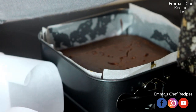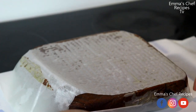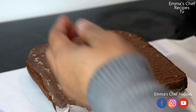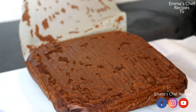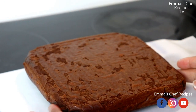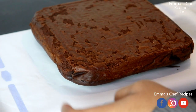Our cake is ready. I transfer it out of the baking pan and remove the baking paper. Here is our cake — look how fluffy it is! You will love it, just give it a try.